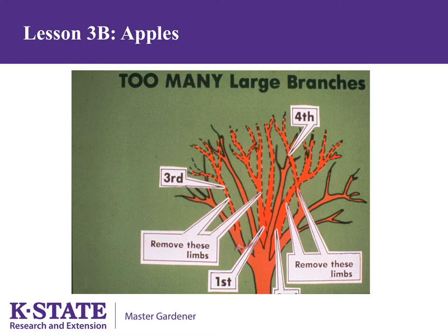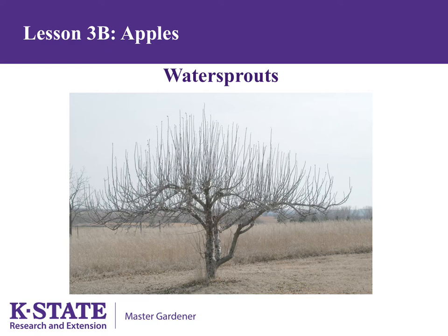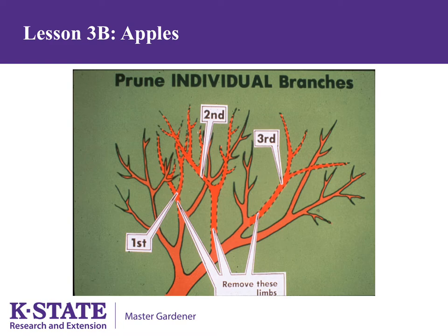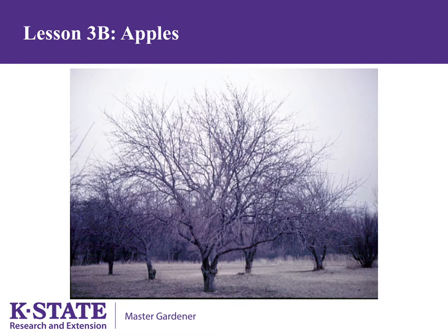After severe pruning, the tree will react by producing water sprouts and likely suckers. These should be removed during the growing season. If they are, you can keep the reappearance of suckers and water sprouts the following year to a minimum. This is what makes bringing back a neglected tree so difficult.